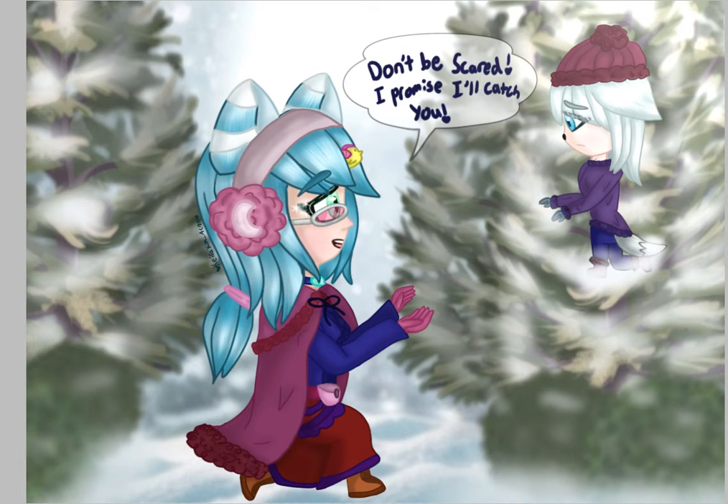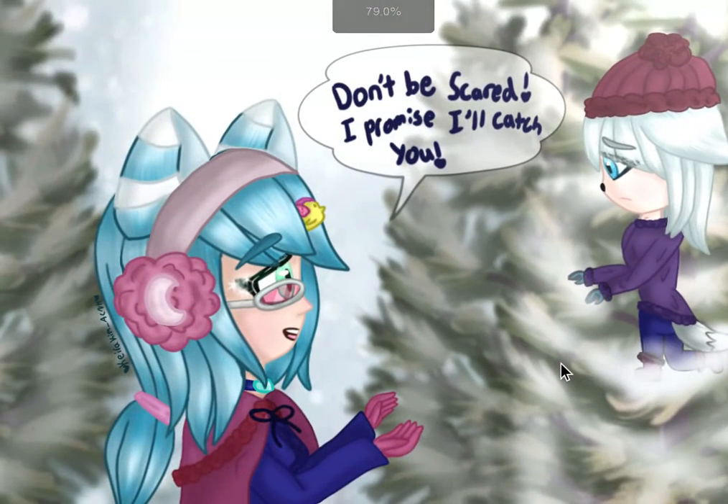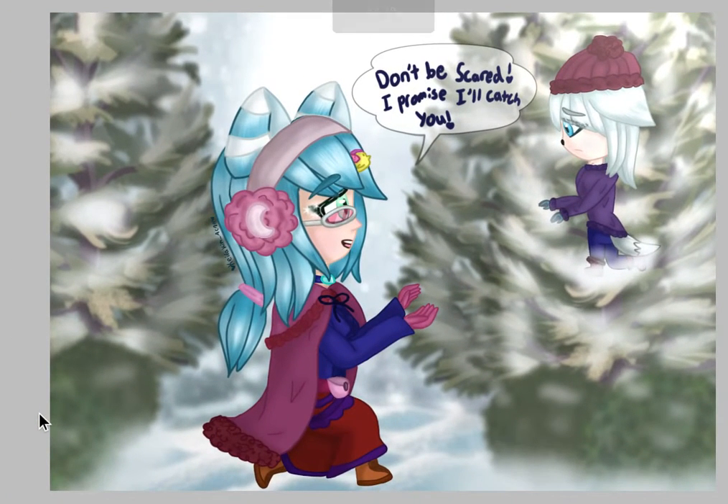So this is the picture. I decided to have Riley save a little girl, and since she said I could come up with the design, I decided that since Riley's a fox, she's going to be saving a little arctic fox. The arctic fox got stuck in this tree up here, and Riley is saying 'Don't be scared, I promise I'll catch you.' So she's going to save her from the tree. I really like this idea.